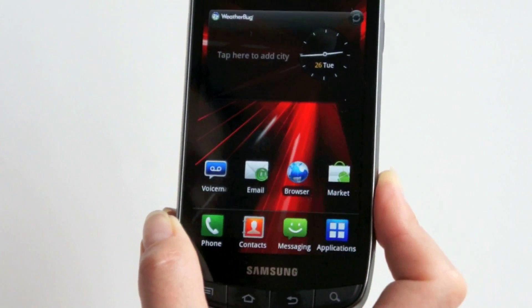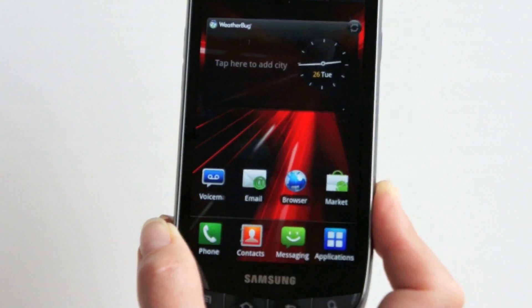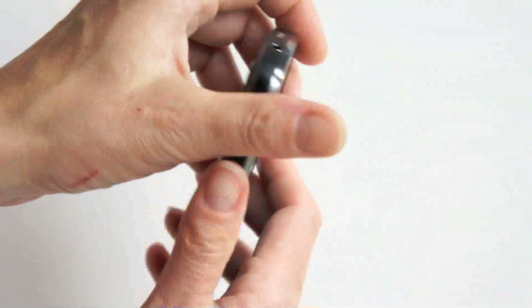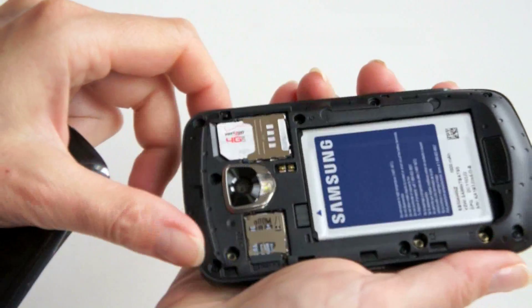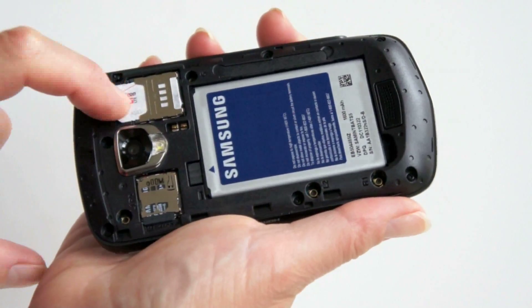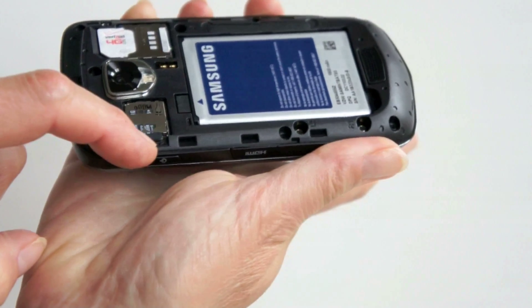In terms of additional specs, this has 1GB of internal storage and a 32GB microSD card is included by Verizon. You can see the slot — this is one of those peel-off backs; you grab the notch and yank to get the back off. The SIM card is used for LTE — this is not a world phone, not for GSM, just for LTE. And here's our microSD card slot.